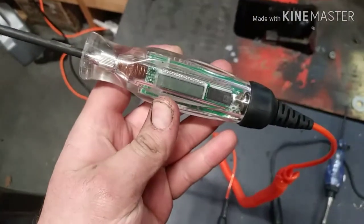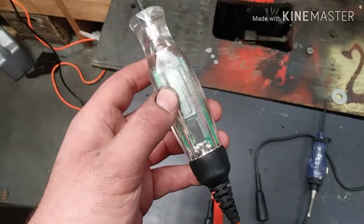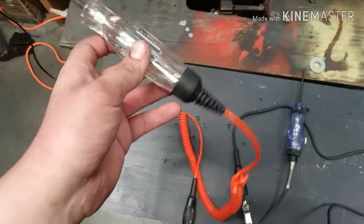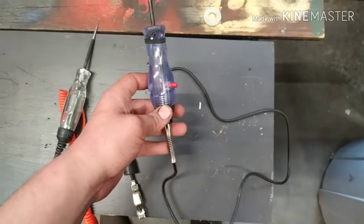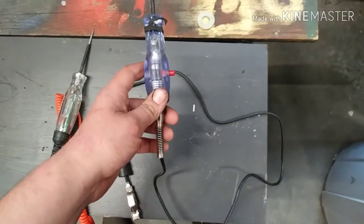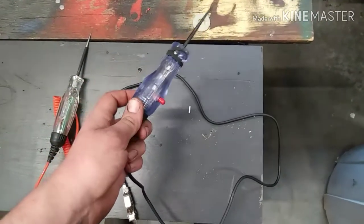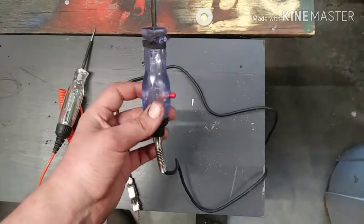The LED one has a little digital readout display and it changes colors depending on if you're getting power or ground, and it lights up just like a test light should. The incandescent one just lights up with a yellow-orange glow, and the difference is it'll actually be bright or dim.